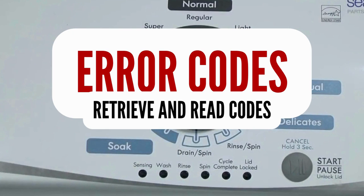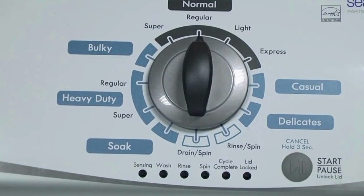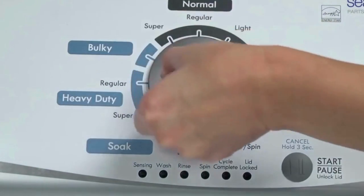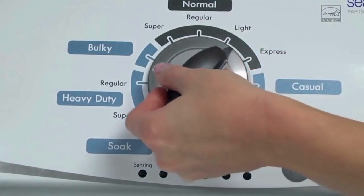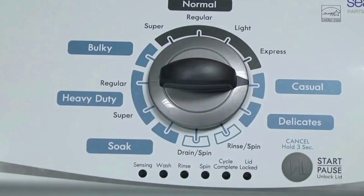Step 1: With the washer shut off and all indicator lights off, turn the control dial 1 complete rotation, 360 degrees counterclockwise, stopping with the dial pointing straight up. Now quickly, within about 6 seconds, turn the control dial 3 clicks clockwise, 1 click back, and 1 more click clockwise — or in other words, 3 clicks right, 1 click left, then 1 click right. All the green status lights blink when you successfully activate the diagnostic mode.